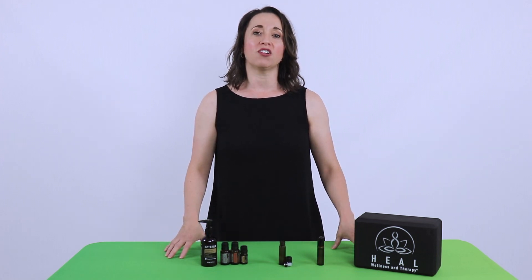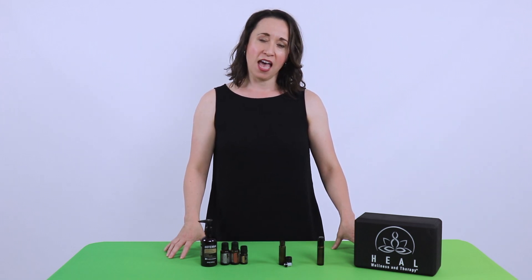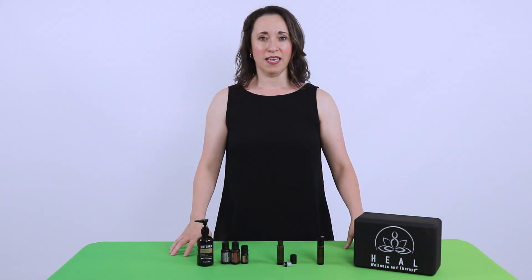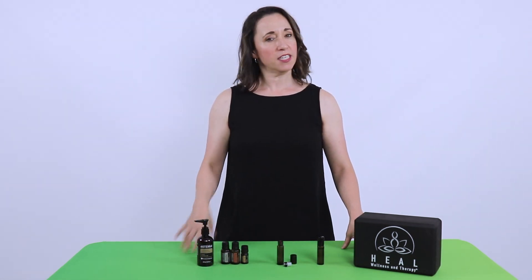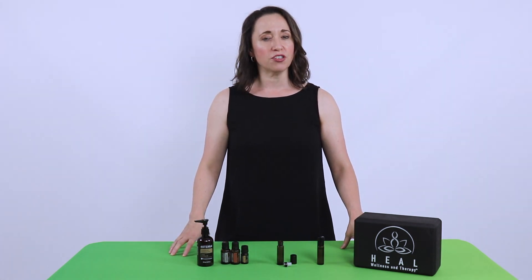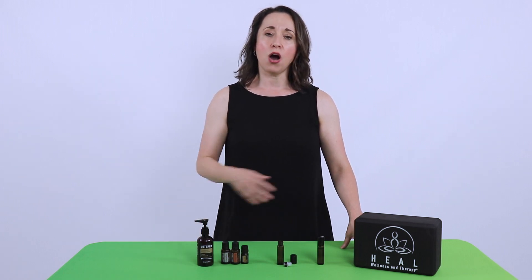We know that opioids are constantly being overprescribed and individuals are finding ways to take care of treating pain and inflammation every day. As a wellness advocate for doTERRA, I have been searching for ways that I can fuse using essential oils with my practice of physical therapy. So my goal for today is to teach you a little bit about essential oils — particularly three essential oils that have some research showing effectiveness on pain and inflammation — as well as to make a homemade roll-on that you can apply to a joint or muscle that might be causing you some issues.